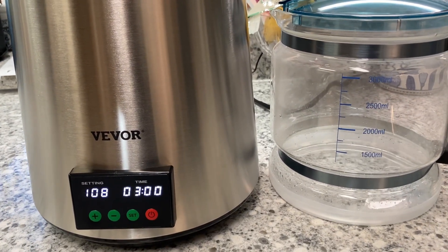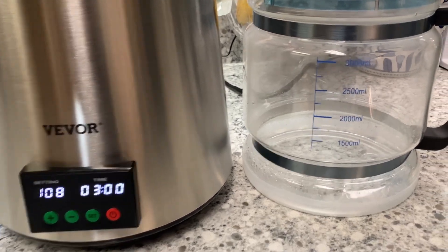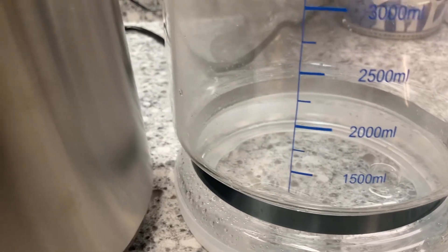Right at 30 minutes in, it started to go into its distilling process. Pretty exciting!